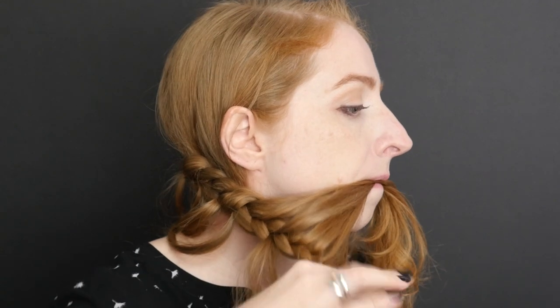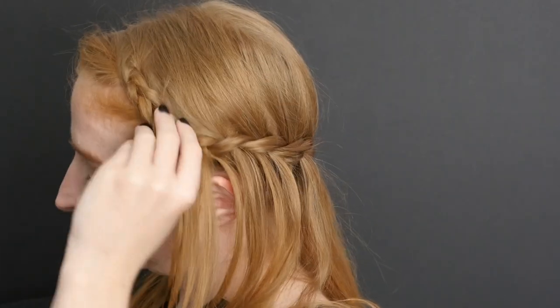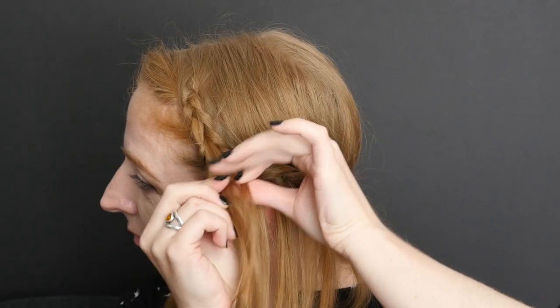Use a small elastic to secure the tail of the main braid and release the fringe. Then start another dutch braid using only the fringe.